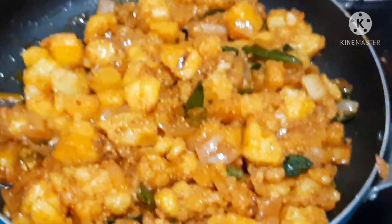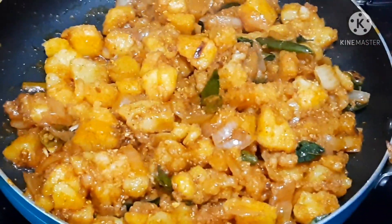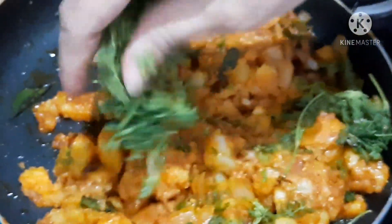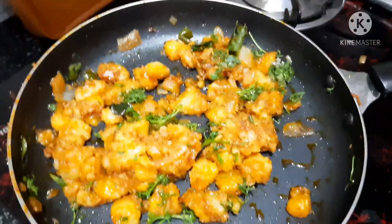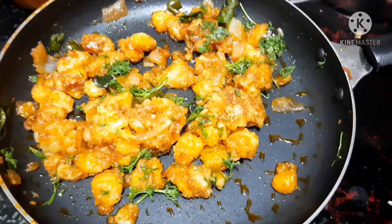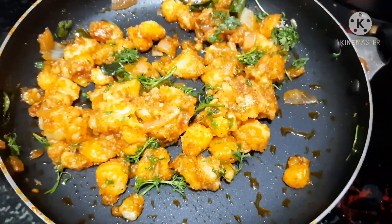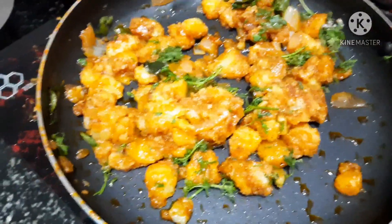We are going to add a cup of food color. Now I will take the serving plate to the tea sauce. I have the taste of Aloo 65. You can add the food color the same as being a hotel. You can add the food color to the normal color.